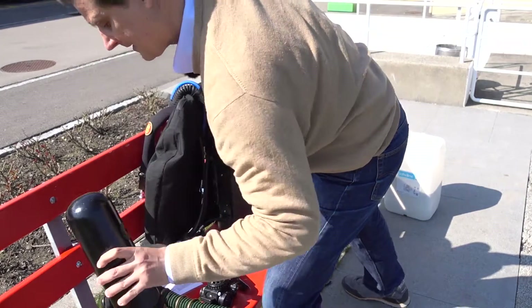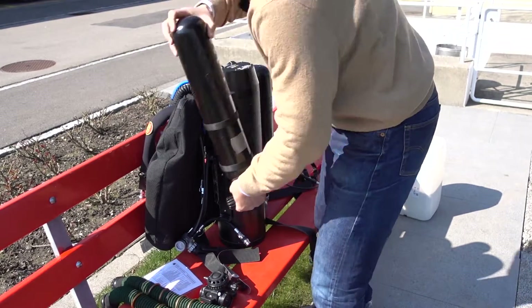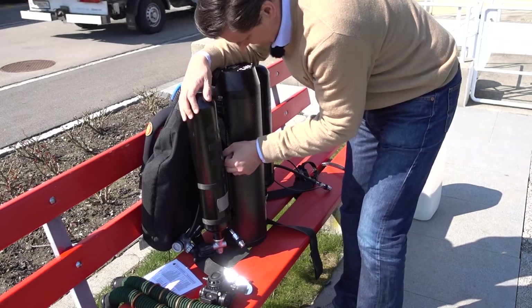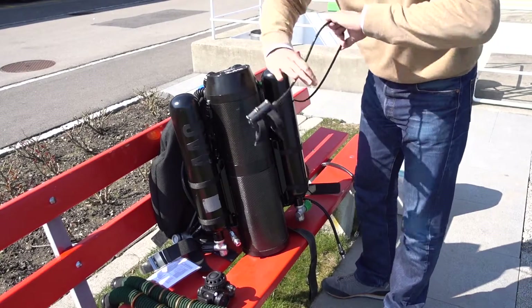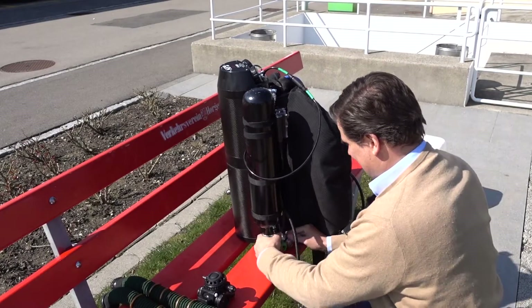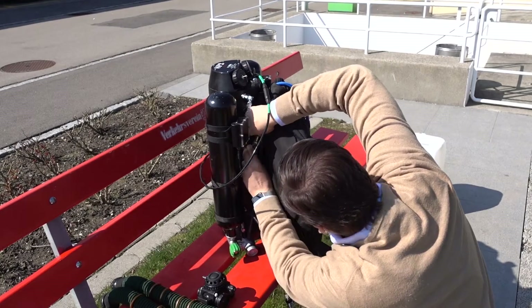With the fast locks, we attach the cylinders — first the oxygen, then the diluent cylinder. In this case, in Europe, it's three liters; I'm not sure what our American friends are using. I usually secure the main computer and the backup computer to these three-liter bottles, facing inward towards the back plate.